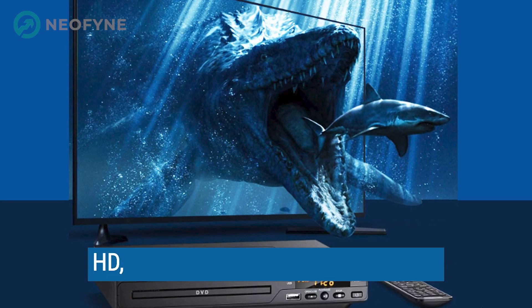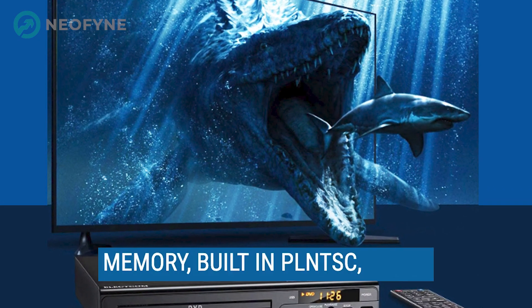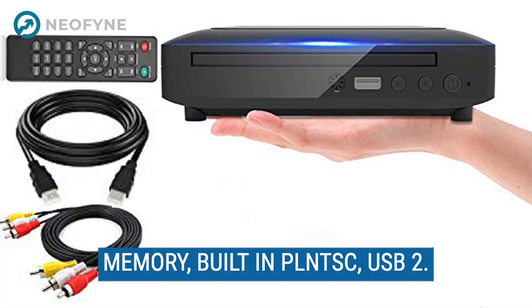It features upconvert to HD 1080p, all-region breakpoint memory, built-in PAL/NTSC, and USB 2.0.